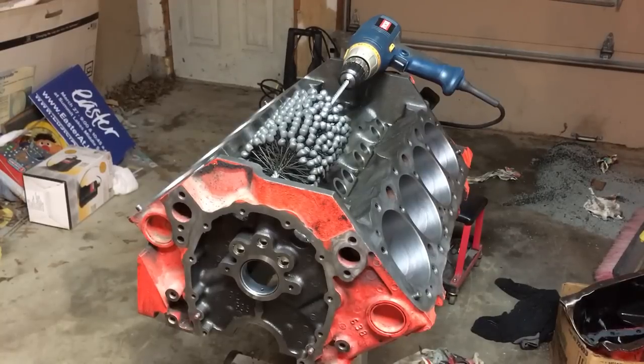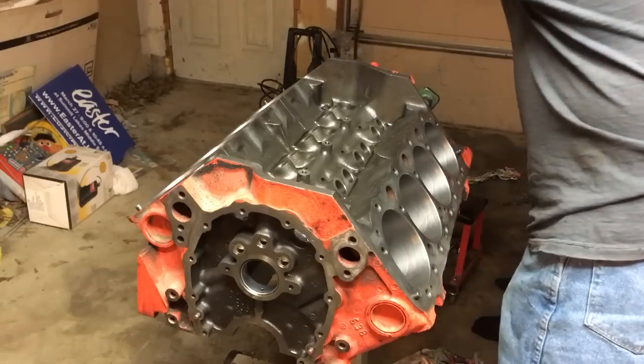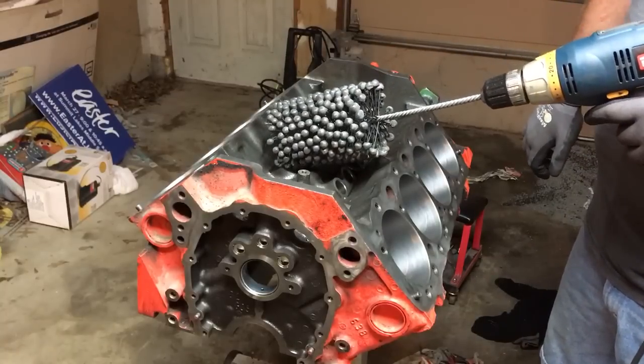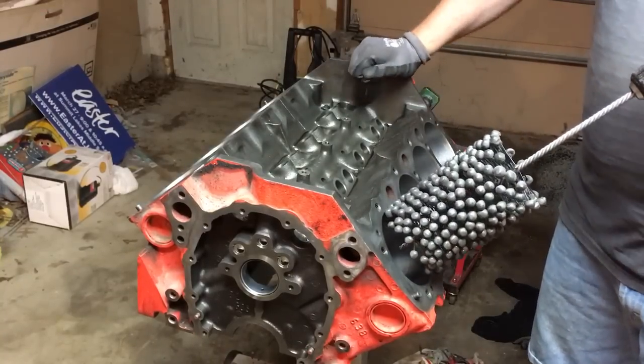Today's project is finishing up the cylinder honing on the freshening of that 350 engine out of my blazer. I've lubricated the cylinders with just a little bit of ATF — automatic transmission fluid. A lot of people misunderstand how fast you need to move your hone to get the hex marks at the right 45-degree angle. I'm going to do the finish hone on this side of the block and then give you an idea of how fast this thing actually moves.